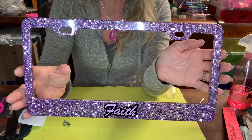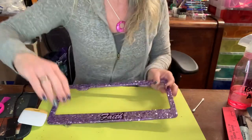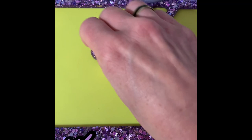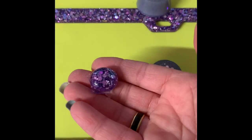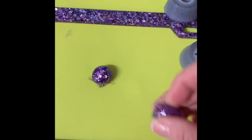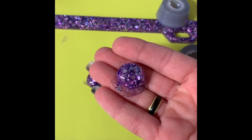Here we have a pretty purple glitter license plate frame cover that says 'faith.' If you have any questions, leave them in the comments below. If you like this video, leave a comment — I always like feedback to see what you guys want. Please like and subscribe, and I'll list all the products I use down below. Oh, and real quick before I go — I forgot to show you these stones I poured from the leftover epoxy. There you go — two little purple beads! Okay, now I'm gonna go — bye!